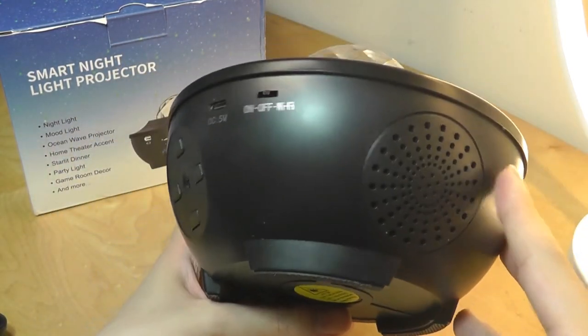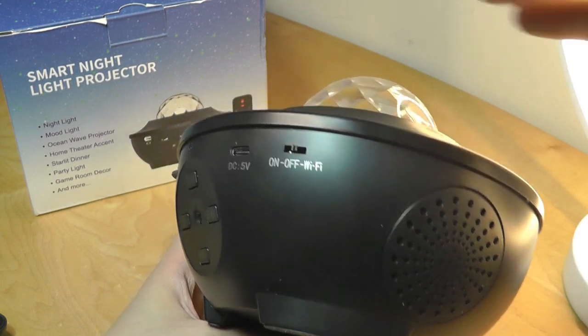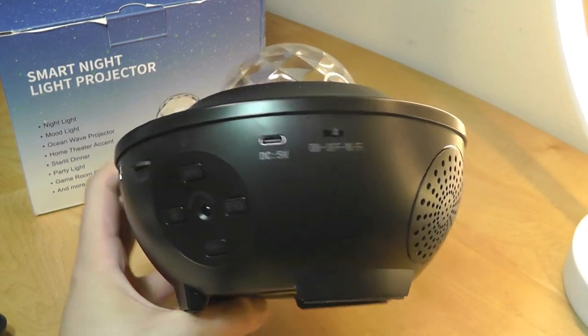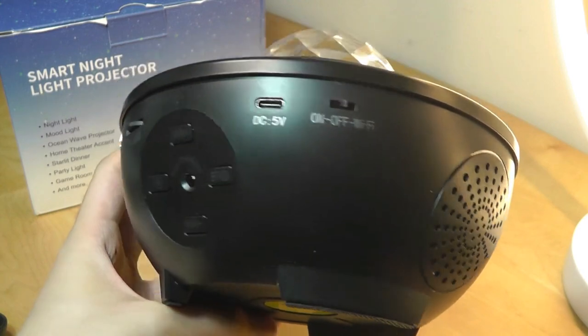It is a stereo speaker, but sound quality is not the highest priority here — the novelty lighting is the main selling point. Speaker quality is decent, we'll do a test in a moment, but it's not going to rival more expensive, dedicated speakers.